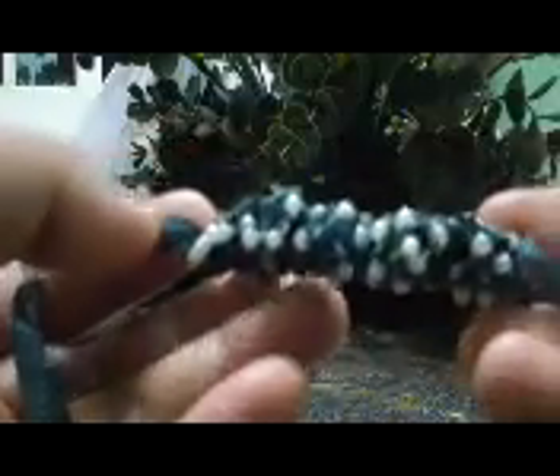Another tip: when making this, use a thread as close as possible to the color of your ribbon. I just used white so you can see it clearly on the video. You can also go all the way around your wrist or your neck if you like.